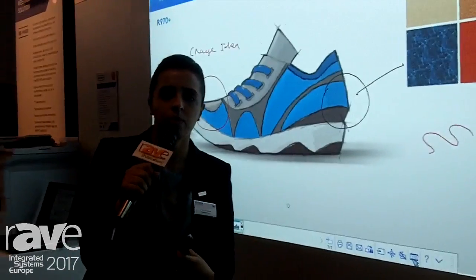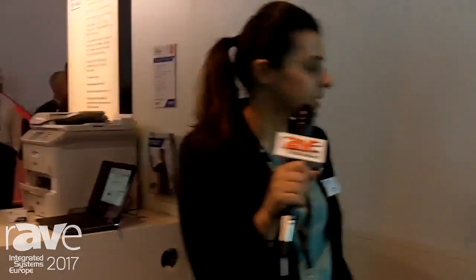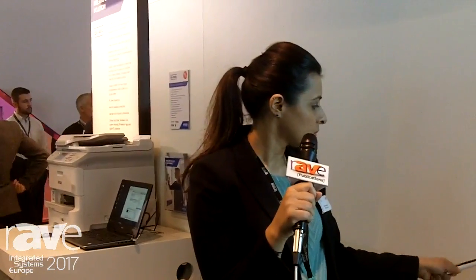We also have on our products from the EB1400 series all the way through to our corporate and education products a function called AV mute. So if you're in a meeting and there's some confidential data being presented and somebody walks in, you can literally put it into AV mute and the screen goes blank. So you get that confidentiality on there as well, and then your screen comes back in.